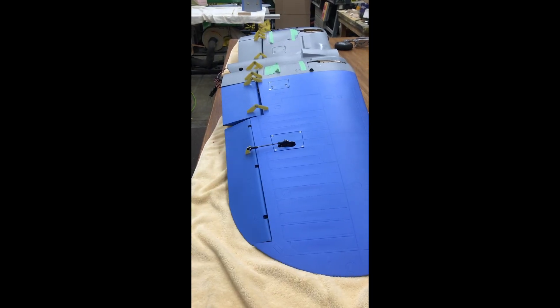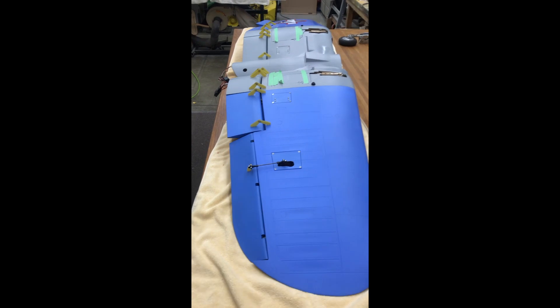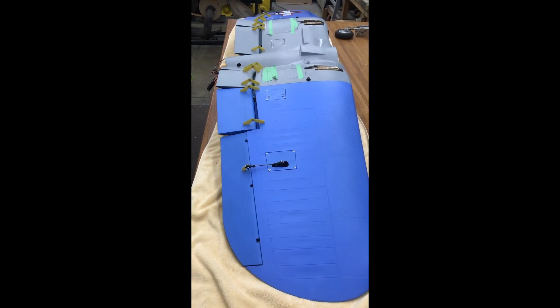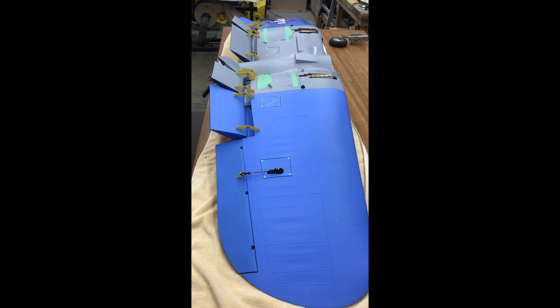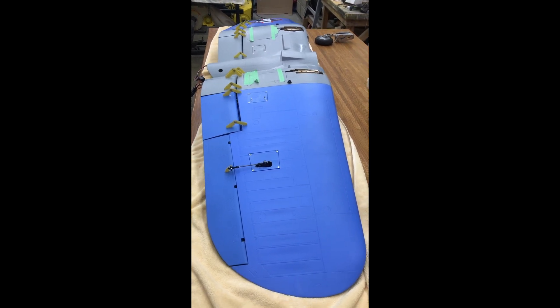So this is an overall view of the wings working. Thanks for watching — I hope this helps you out a little bit along the way. This is how I did mine, and it may not be the answer for you, but in my case everything works just fine. The plane works good. Have a good day. Bye.